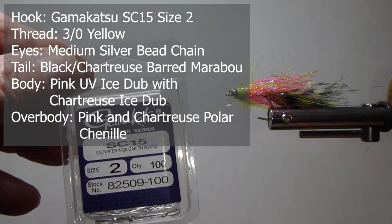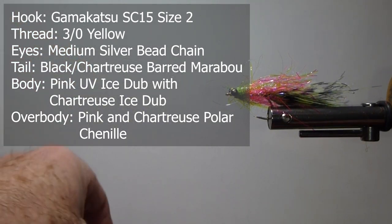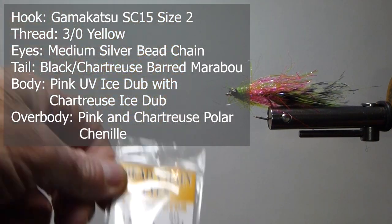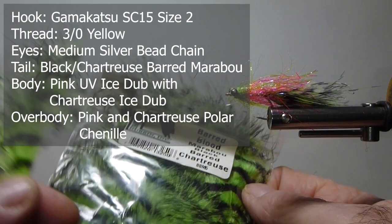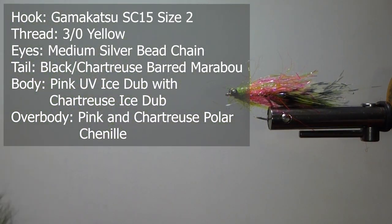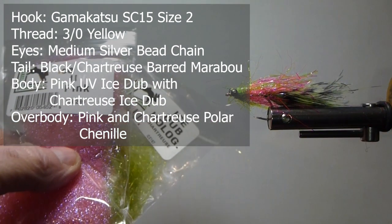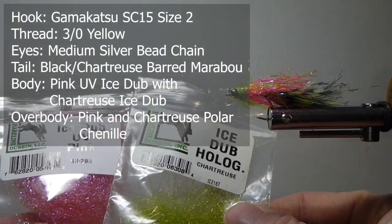I'm going to use a Gamma Gatsa SC-15 — it's a saltwater wide gape hook, size 2. For the eyes, I'm going to use some bead chain eyes; it gives it a little undulation, more like a jig. For the tail — here comes the chicken part — it's the Blood Marabou. This is barred black and chartreuse, and that chartreuse is a great color combination with hot pink. We're also going to use two different ice dubs for the body materials: some holographic chartreuse.